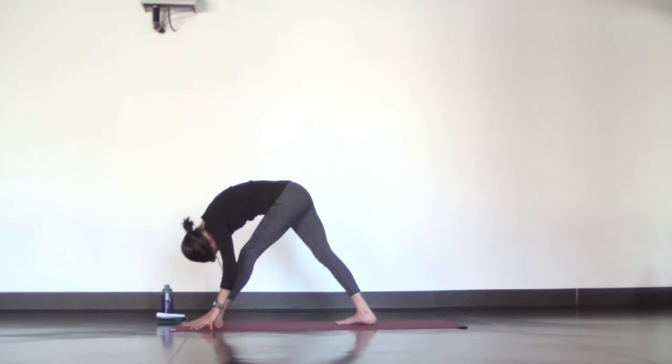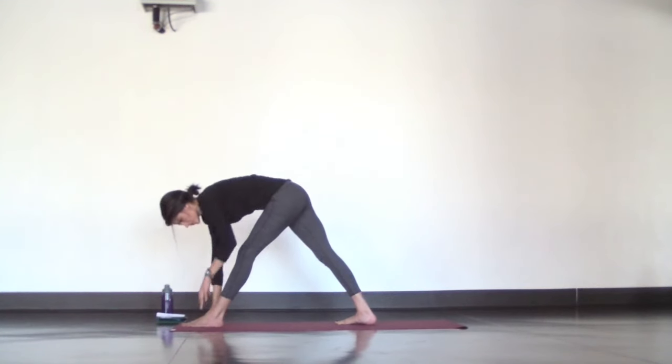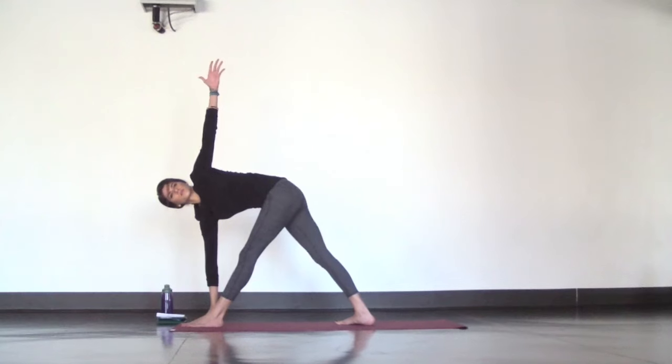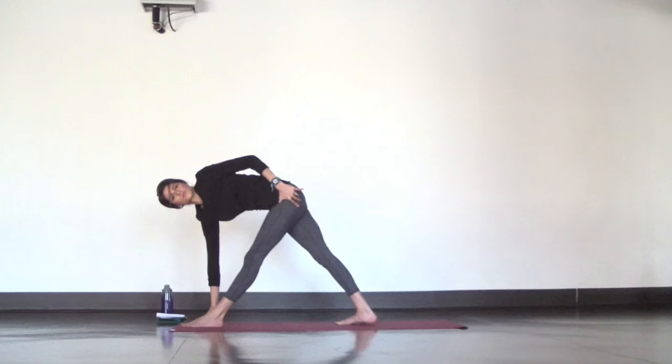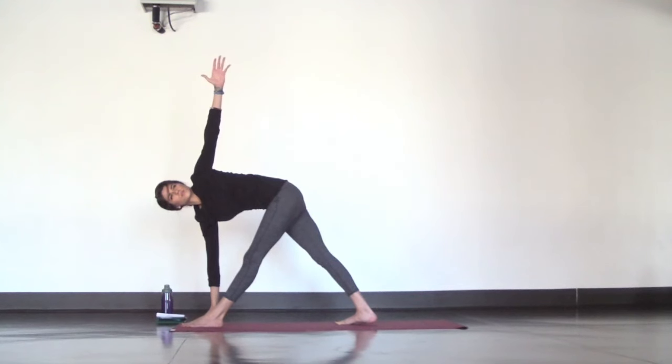For revolved triangle, plant your right hand on fingertips or on your prop and reach your left hand high. Lengthen your spine all the way through the crown of your head and push your left hip back if it's curling in. Maintain a calming, deep, controlled breath.